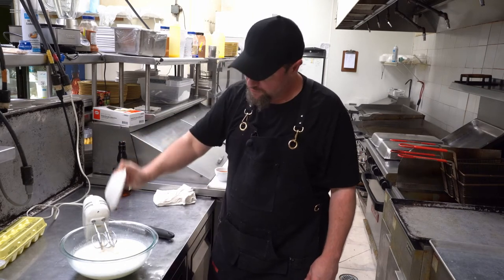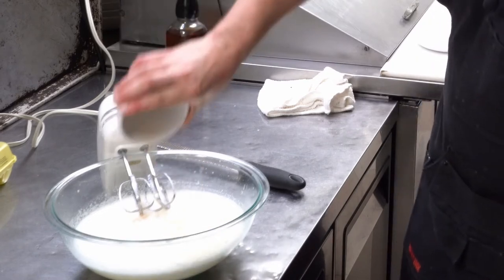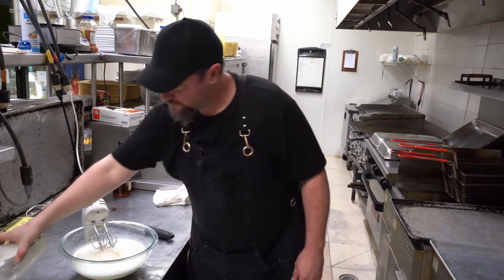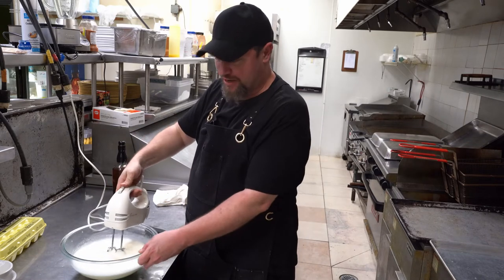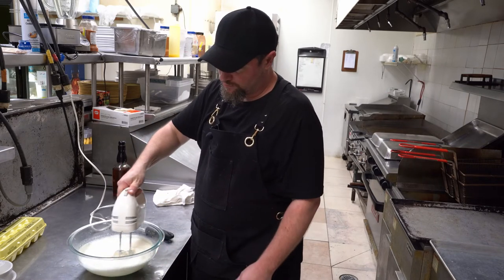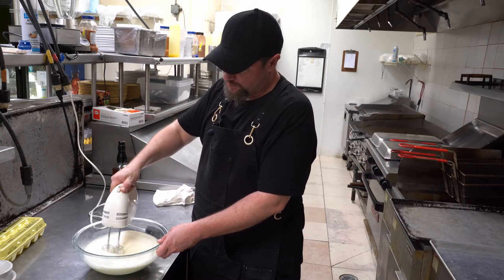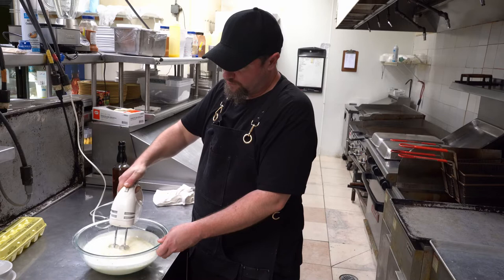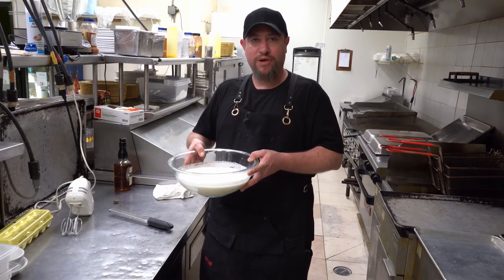A little bit of vanilla extract goes in. Now is when you want to add your bourbon — I've got a half cup. Use whatever bourbon you like; you don't have to use bourbon, you can use rum. I'm a bourbon guy. Now we're going to put this in the fridge while we work on the egg whites.